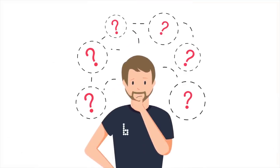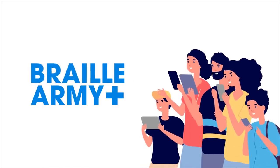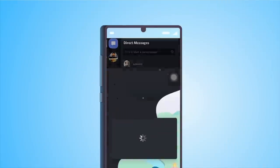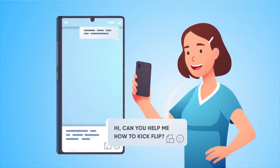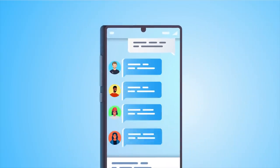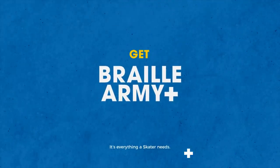If you are learning how to skateboard and you're struggling in any way, shape or form, Braille Army Plus is the absolute best way to learn, hands down, period. You have access to the members-only Discord where you can ask questions and say, 'Hey, I'm having trouble with this, help me out.' I will help you personally and the community will help you. Join Braille Army Plus — it is everything a skater needs.